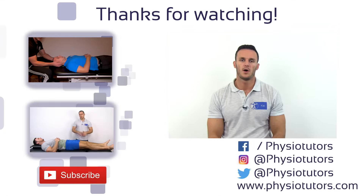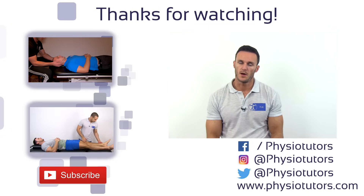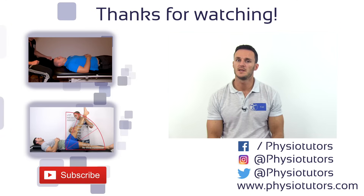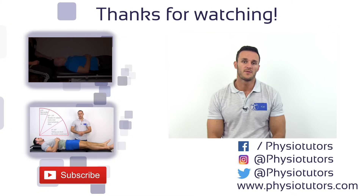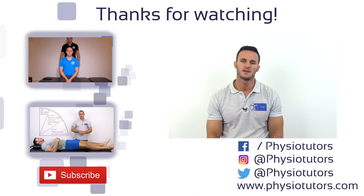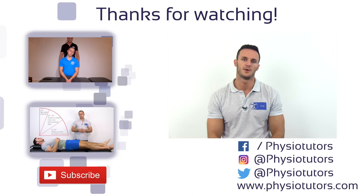This was our video on the upper limb tension test. If you suspect a cervical radiculopathy, you might want to check out our video on the cluster of Wainner, or watch our video on the straight leg raise test, which is the ULTT's counterpart for the lower limbs. As always, I hope you found our video interesting — comment below, subscribe to our channel, and check us out on Instagram or Facebook.